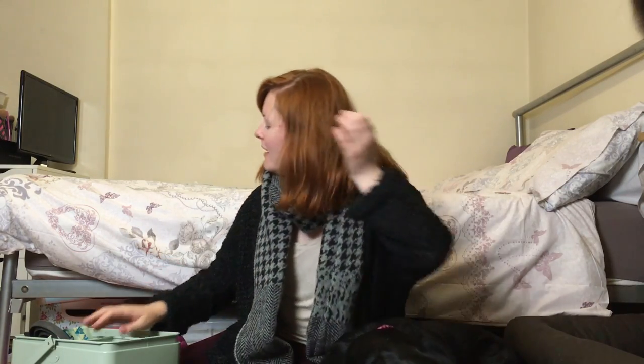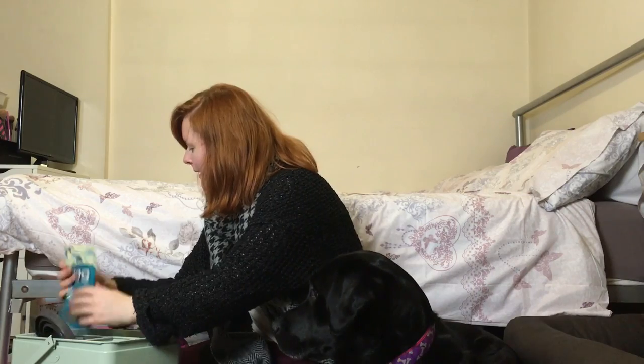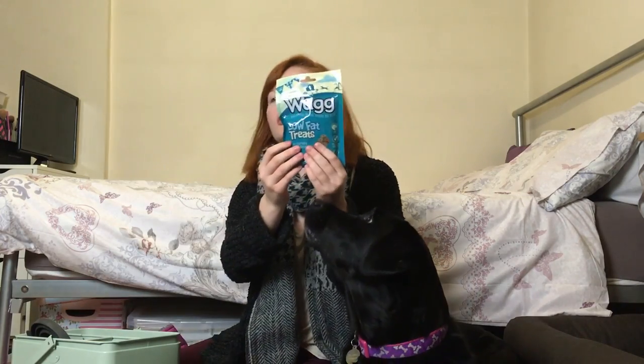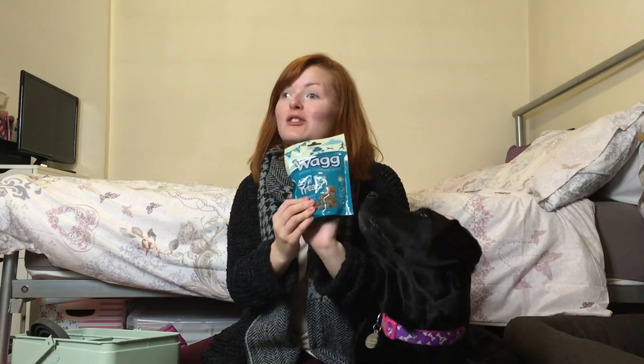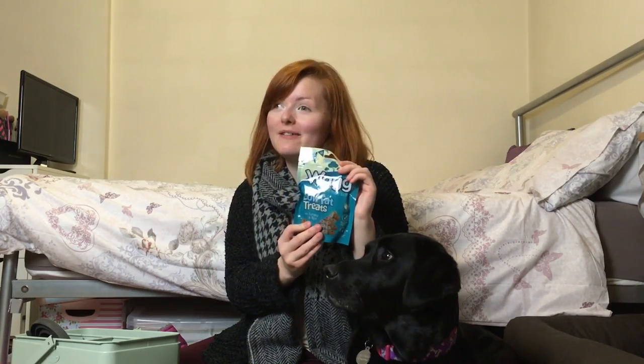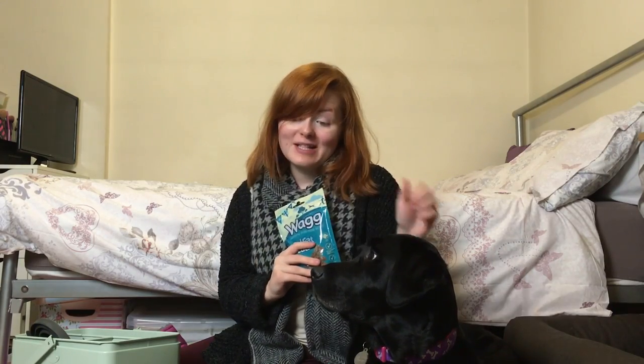We have dog treats — I thought they were Royal Canin but they're actually by Wag. They are low-calorie dog treats, yes, because Labradors can put on a little bit of weight.